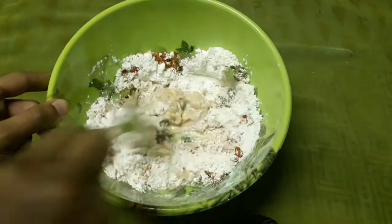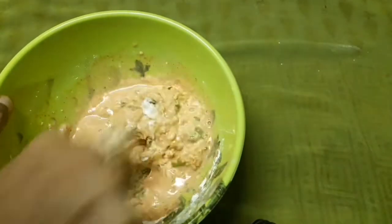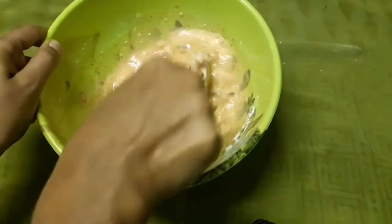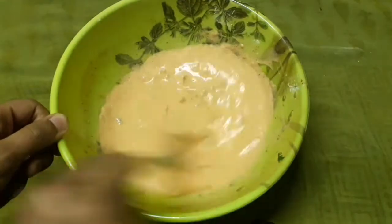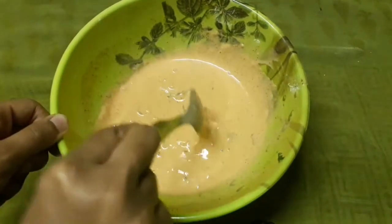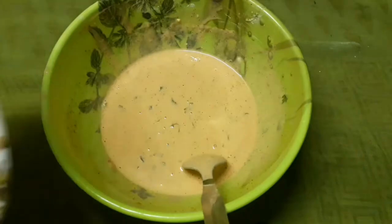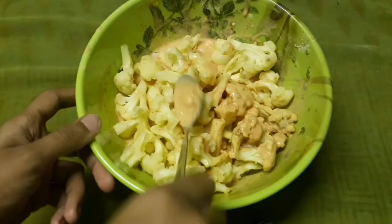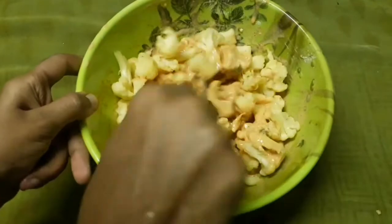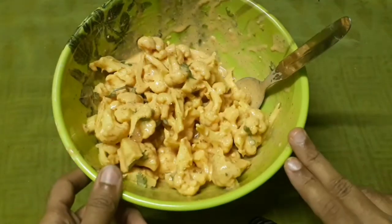Now mix it a bit. I'll adjust the mixture on it. This is the correct consistency. Now I've already boiled the cauliflower and I'm going to mix it in the pan for about 20 minutes.